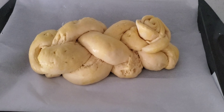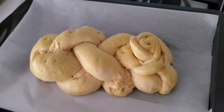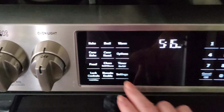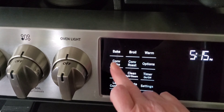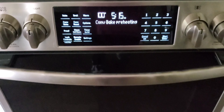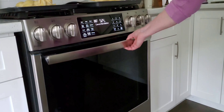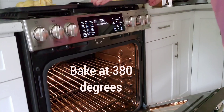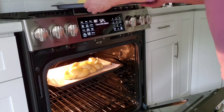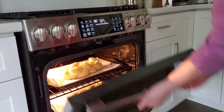I let the dough rise for an hour in the oven and it's looking fantastic. Now it's going to go in to bake. I'm preheating my oven with conventional bake at 380 degrees. I have a gas oven, so timing may be different with an electric oven. I'm putting both loaves in and setting the timer for 22 minutes to check if they're golden brown.